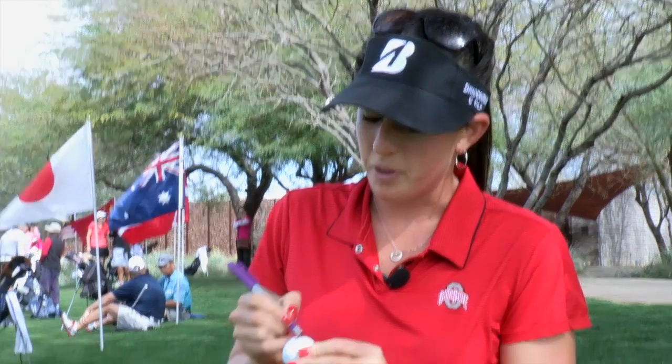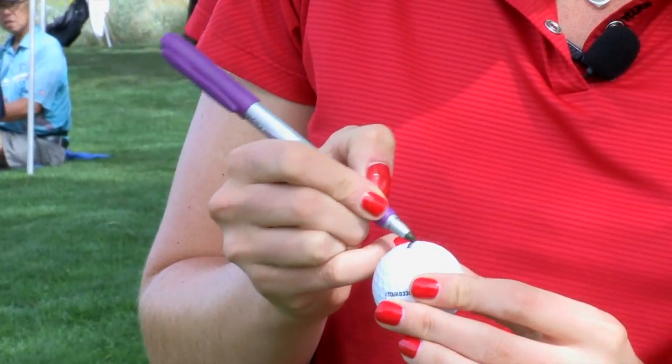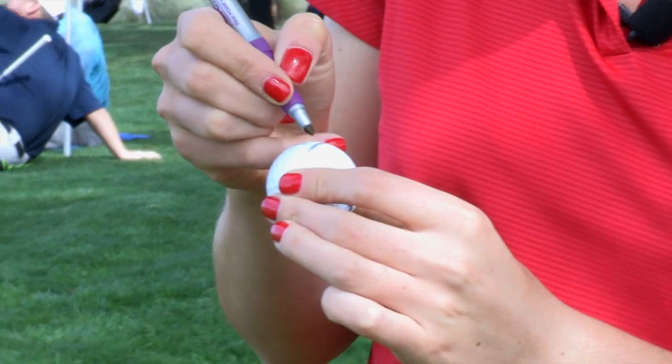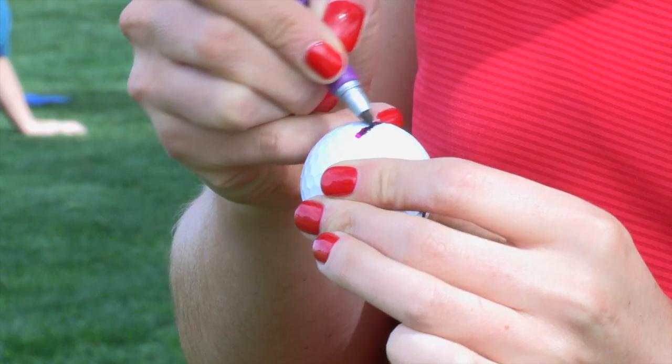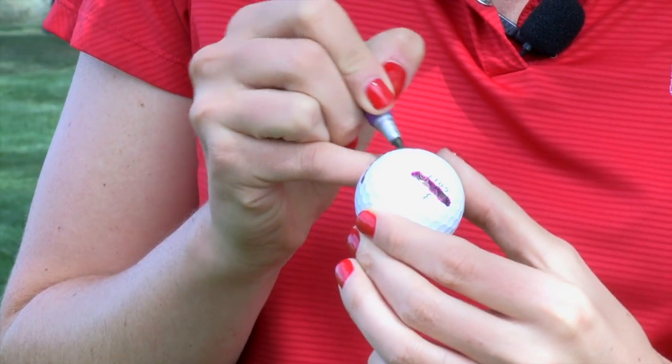I cross out the entire Bridgestone on the front — it doesn't have to be perfect, just as long as I can see it. Both sides, and then I get the Tour B330 RX, and then top it off with double EJs on both sides.